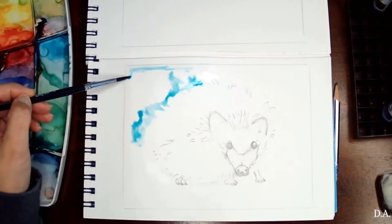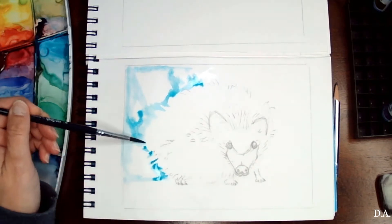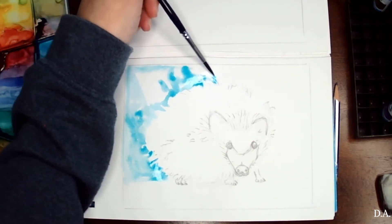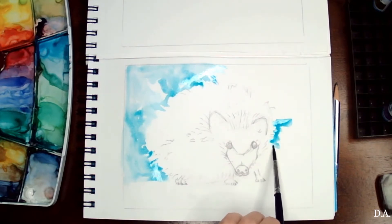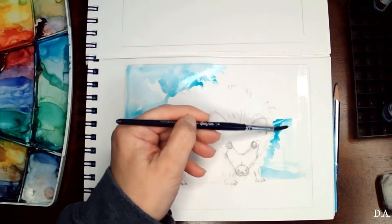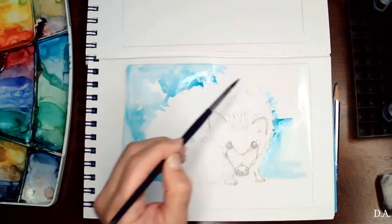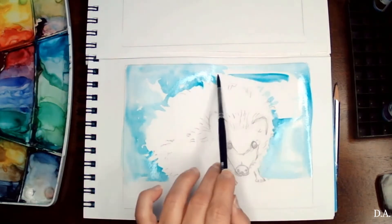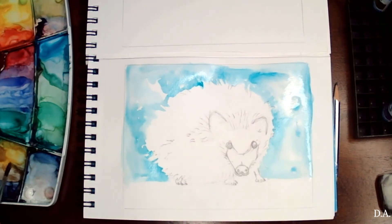The first thing I'm going to do is add a background. A lot of times I start with the main subject, but this time I decided to do the background so I know exactly how much paint I'll use to pop this little guy out of the canvas. I will not use tons and tons of brush strokes for the porcupine — I'm going to keep it really simple and elementary, but it's going to be a lot of fun and easy.